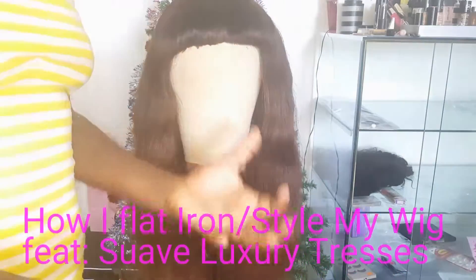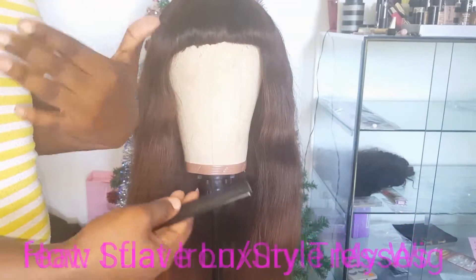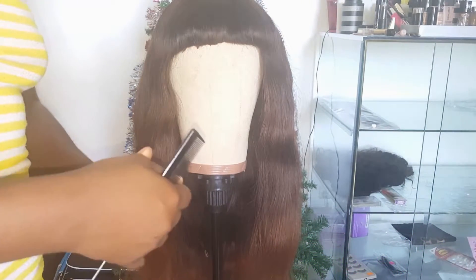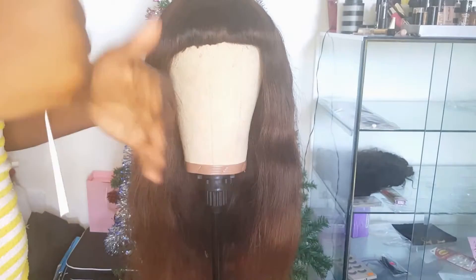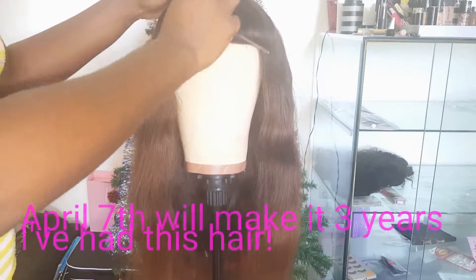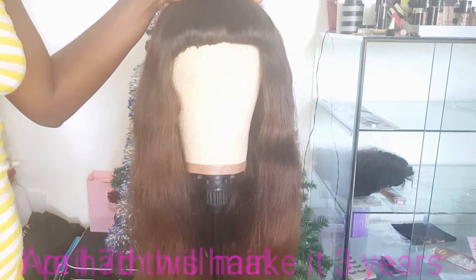One of the questions I always get is how long does my virgin hair last. With proper care, your virgin hair can last up to three years. This wig I would have had for approximately one and a half to two years.